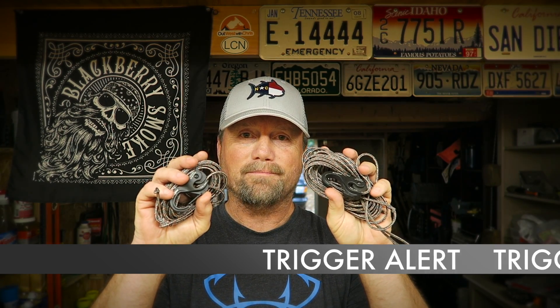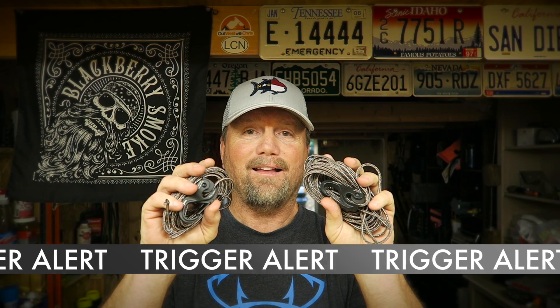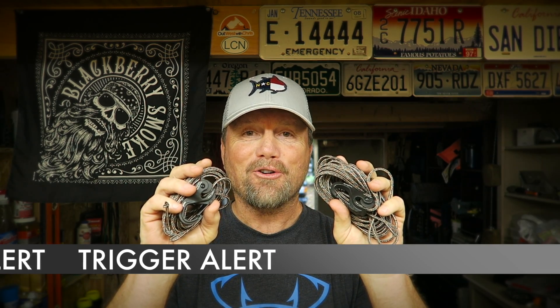These are my hammock straps. They work awesome. I love them. They're great. And they're better than what you're using. They're better than yours. Plain and simple.